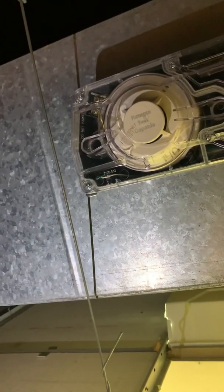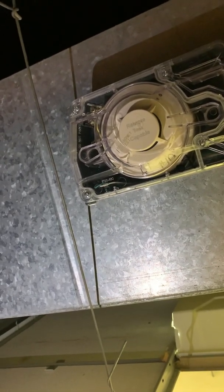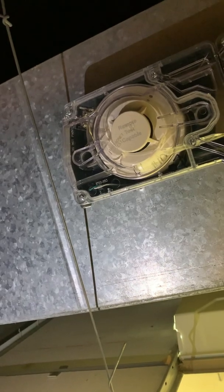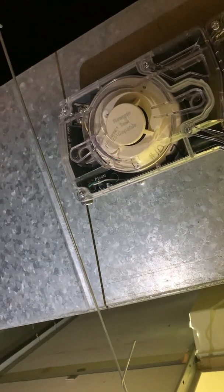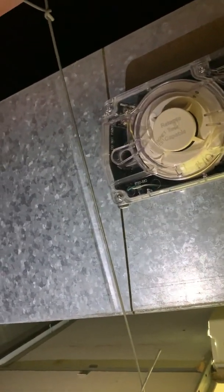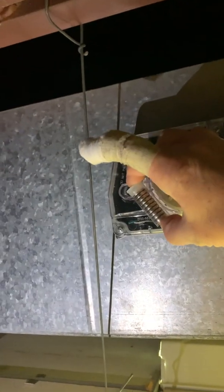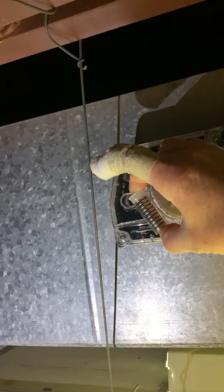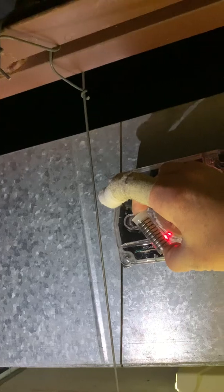This is a SD355 head. The one that was ordered was a 365R, which just means remote test capable. So you know, that's how it goes sometimes — seems like no matter what, it's always something that happens. But anyway, let's see what we got going on here with a magnet test. We're just gonna place the magnet right here and give it about 10–15 seconds — it should lock in, and then we'll do our smoke test.